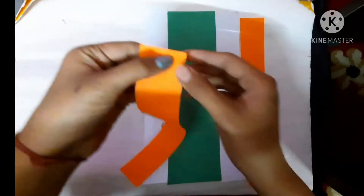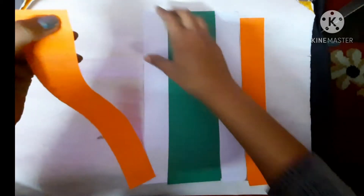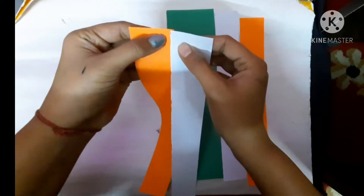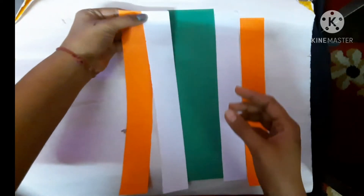What we have to do: approximately one centimeter — apply fevicol and stick the white color on the orange color.